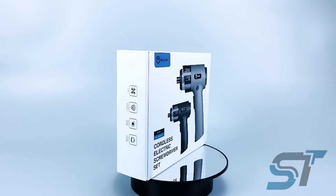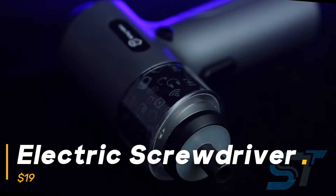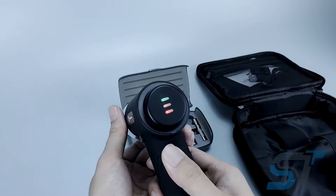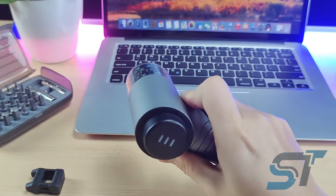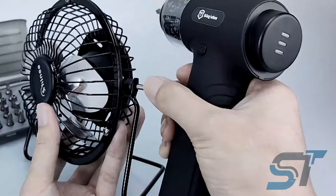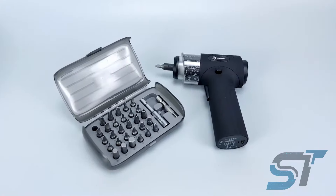Meet your new best friend for all your DIY projects: the portable electric screwdriver set. Packed with 30 tough quarter-inch screwdriver bits, this handy tool is ready to tackle any task. Keep an eye on the battery life indicator and don't forget to magnetize the bit for that extra secure grip. With its built-in LED light, you'll never miss a spot even in the darkest corners. Ergonomic and effortless to handle with just one hand, it even comes with its own stylish tool bag for easy storage and on-the-go convenience.